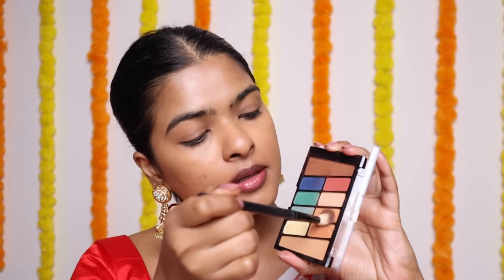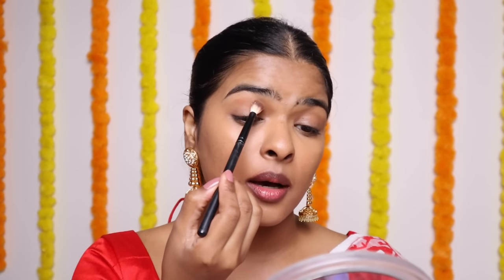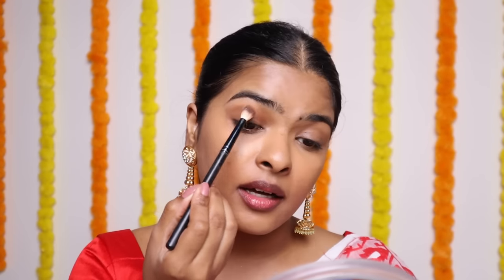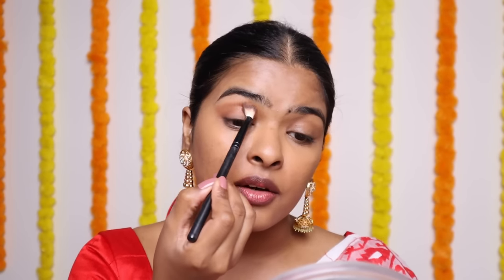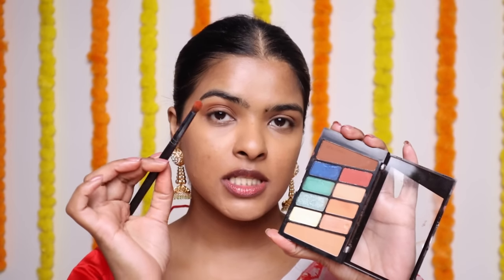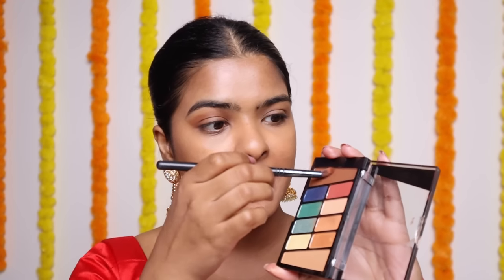Next, I'm going to pick this matte brown color in a fluffy blending brush, tapping off the excess, and use this as my transition shade. I'm going to apply it here and blend the edges with a little flick. Then, with a smaller denser brush, I'm going to pick this matte brown color again, tapping off the excess, and apply this all over my eyelid.